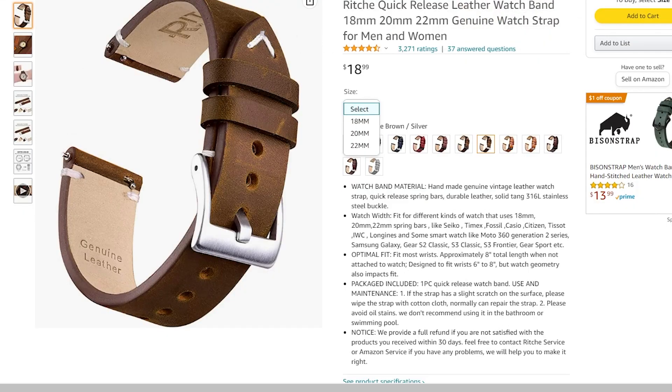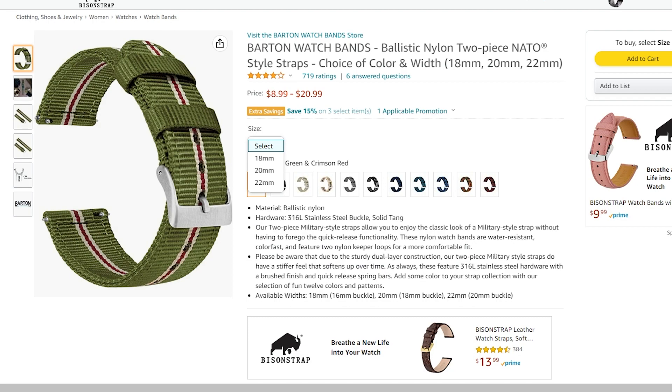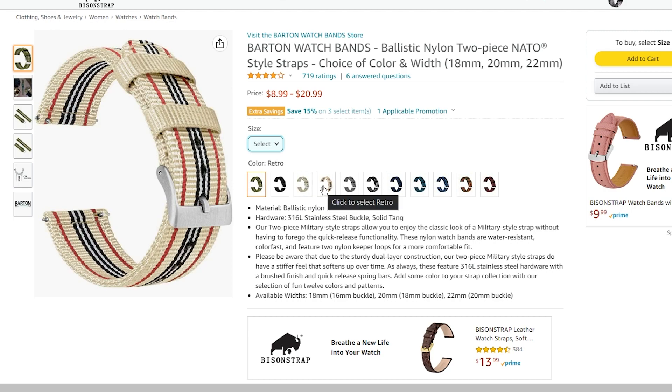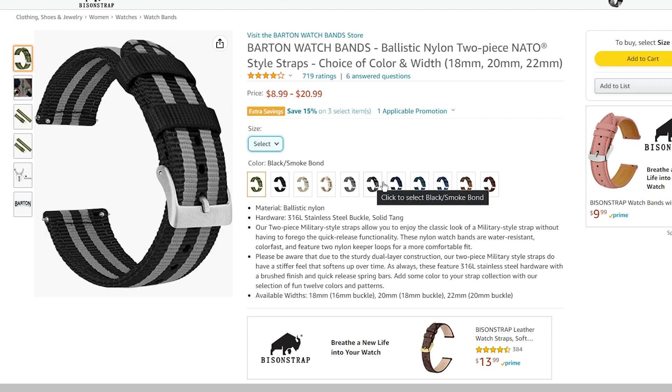I have given links to some of the highly rated and recommended 22mm straps available on Amazon. The first one is the Barton watch band which is made of ballistic nylon. It doesn't feel completely like fabric or remain wet like one either. It is perfect for daily, day-to-day use, and for long-term usage they are better than regular nylon straps.